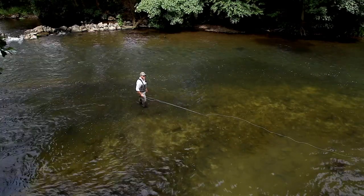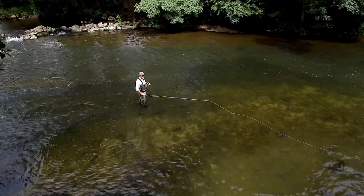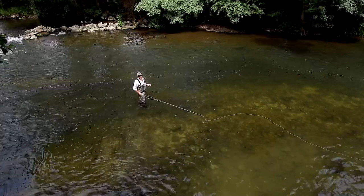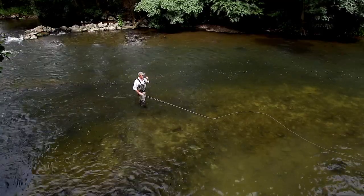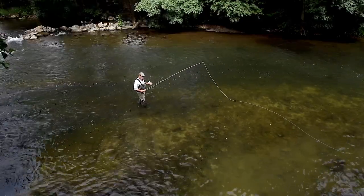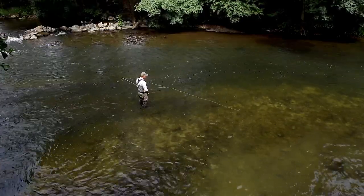In this tutorial we're going to be performing a cast that poses a few problems and we're going to find solutions for that — it's the 45-degree double spey.